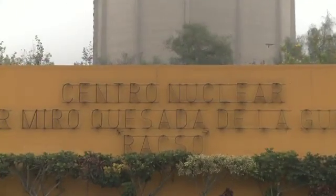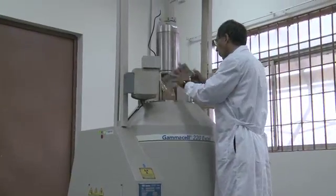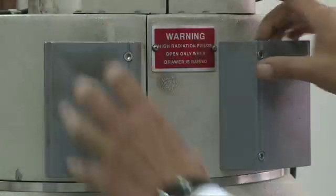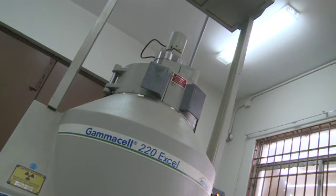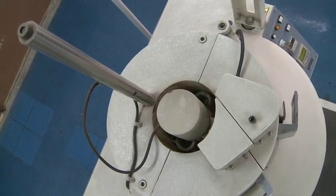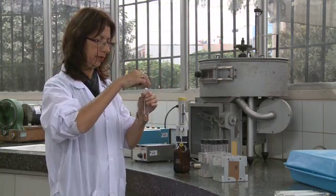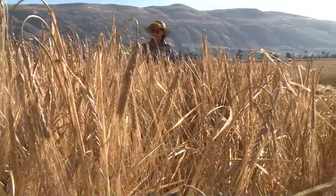It all started here, through a project sponsored by the IAEA and the UN's Food and Agriculture Organisation. A technique that uses radiation on seeds to induce changes in plants was applied. The gamma rays speed up the process of spontaneous change that occurs in nature but can take millions of years. The irradiated barley seeds were planted at La Molina University in Lima, where breeders led by Professor Gomez Pando selected the best plants and replanted their seeds.